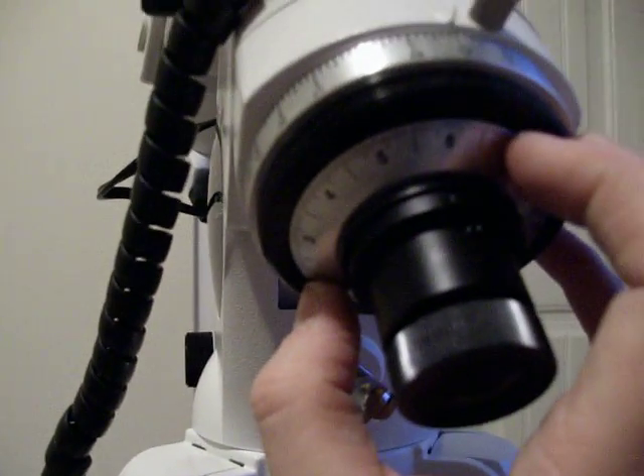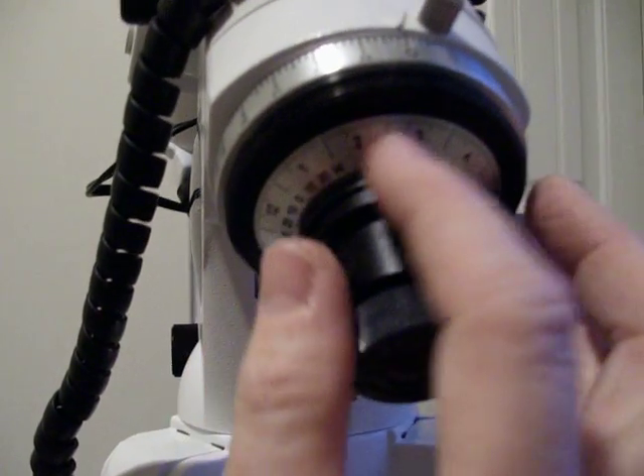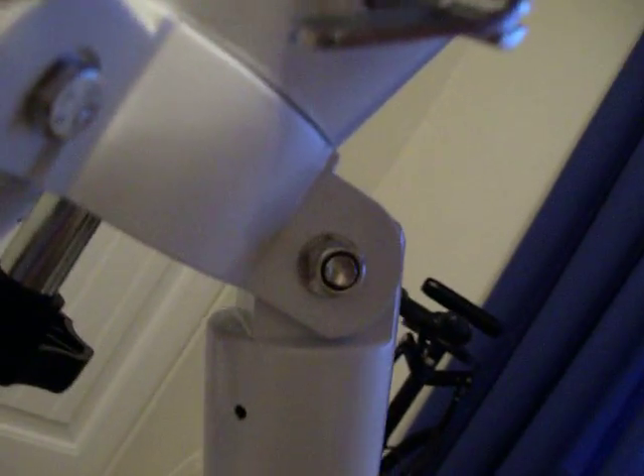That means Polaris is directly above the celestial pole, or straight down in the polar scope because the polar scope is inverted. I am going to find the mark for the first of March — it is the long stroke between the 2 and the 3. I move that round until it reads 1600 on my mount. Now the long stroke between 2 and 3 is at 16, and that is the correct position in which Polaris would be straight down in the mount.